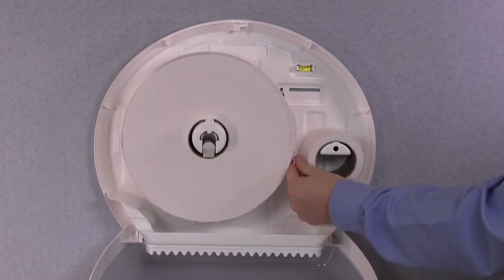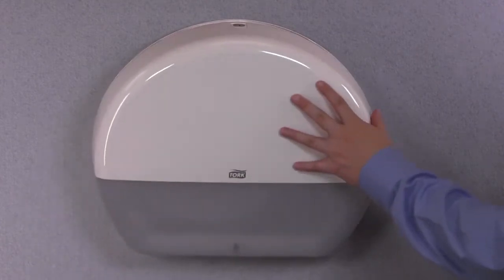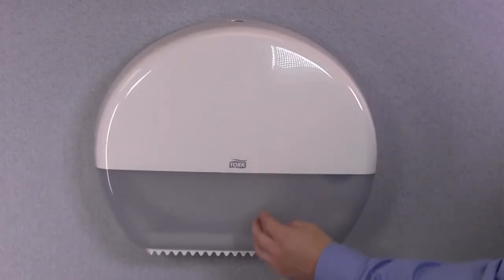For best dispensing, load the rolls so that the sheets feed through the middle, as shown. Close the cover and your dispenser is ready for use.